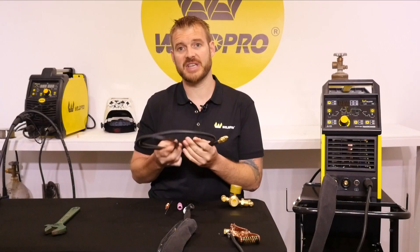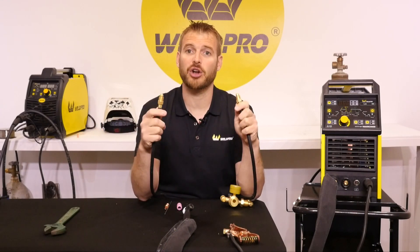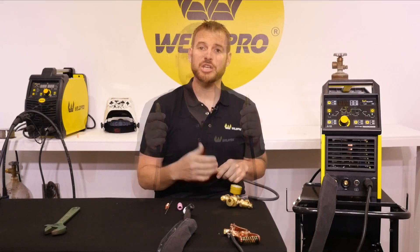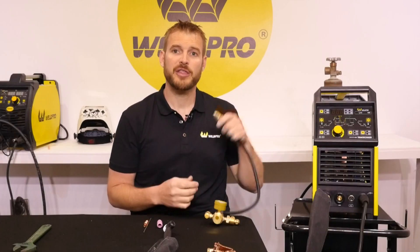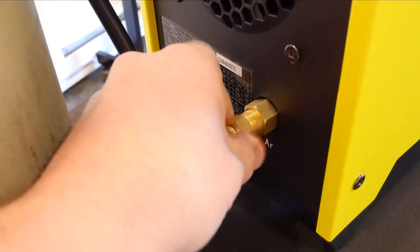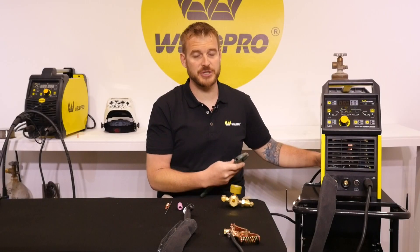Locate the double-ended gas hose that came with your welder. This hose will take us from the flow meter on our argon bottle to the inlet on the back of the machine. Go ahead and locate the connection on the back of your machine that says AR for argon. Thread one of the ends of this hose into that connection. You'll want to tighten this with a wrench, but don't over-tighten.